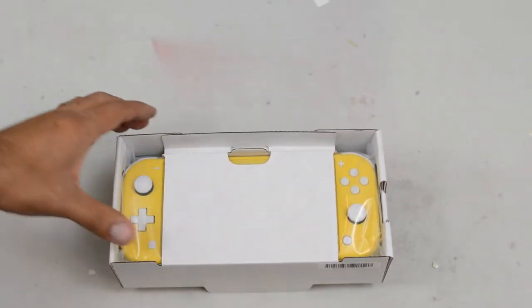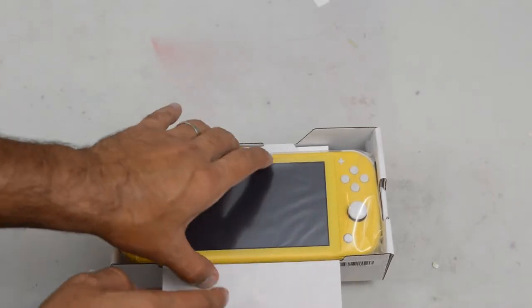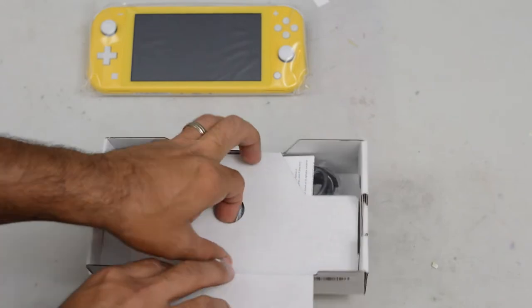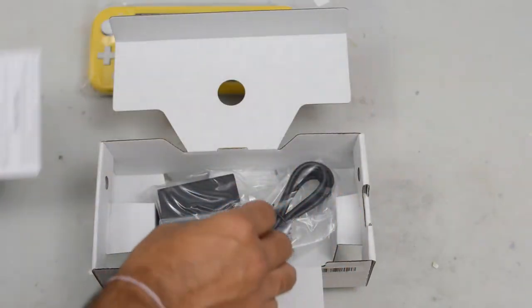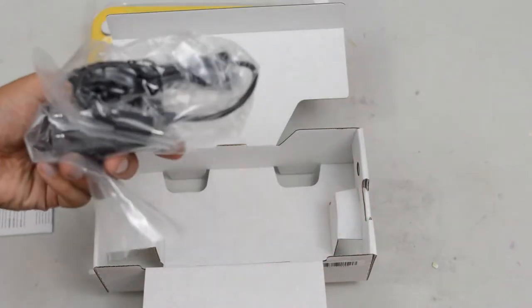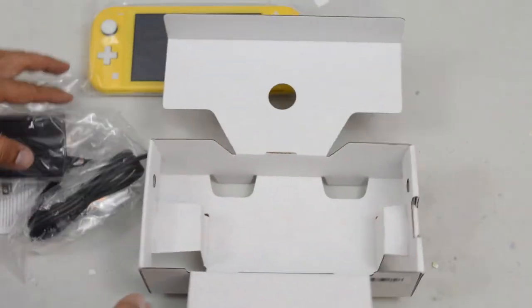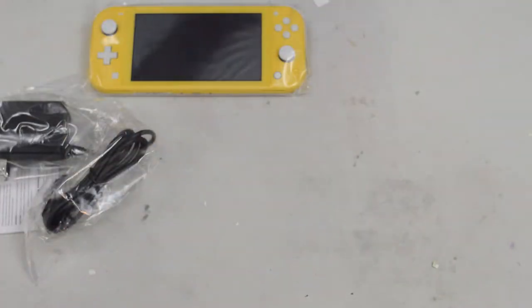When you open it up, it seems pretty well packaged. You've got the console at the top, a quick safety guide, and then we have the USB-C charger, which is actually the exact same charger as the traditional Nintendo Switch — so they are actually both compatible. Let's get that out of the way and let's look at this console.